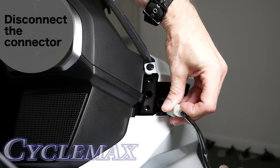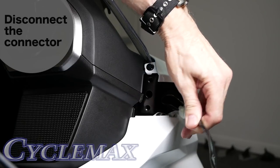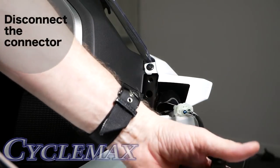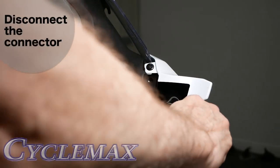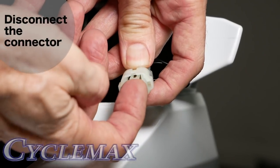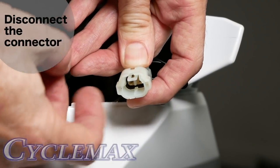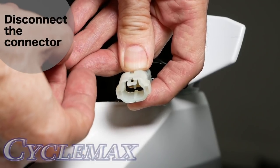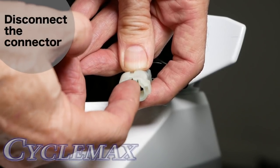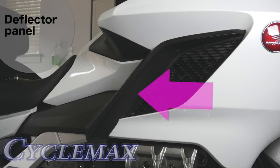Pull up on the connector to disconnect or release it. It's a little tricky because you have to hold the mirror with one hand. That connector has a little tab right there — if you lift up on that, it fortunately is a very weak tab, so it doesn't take much force.